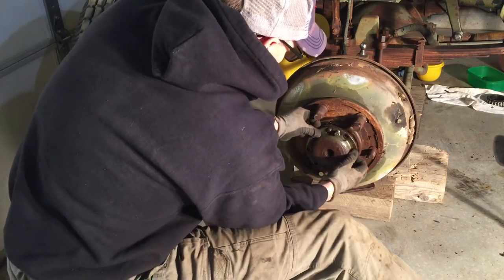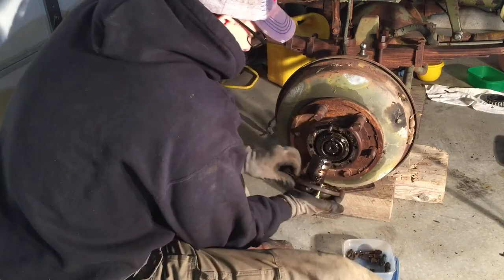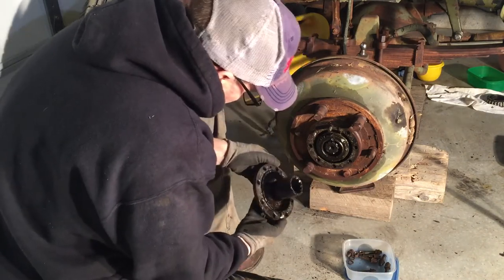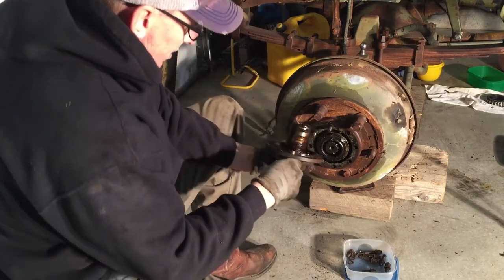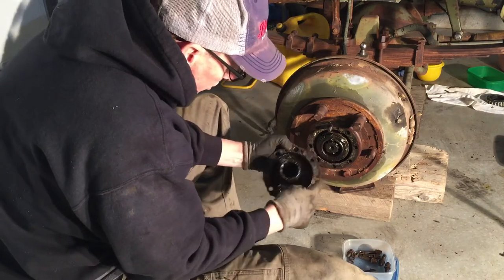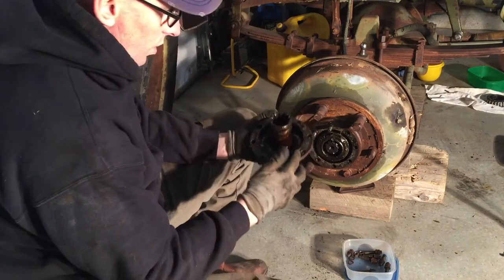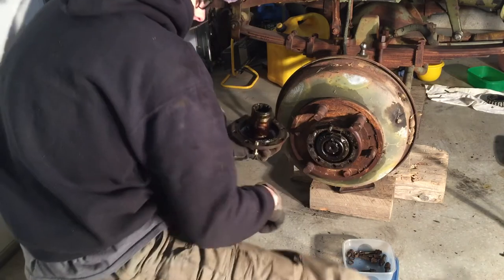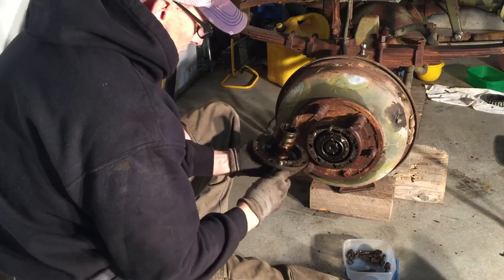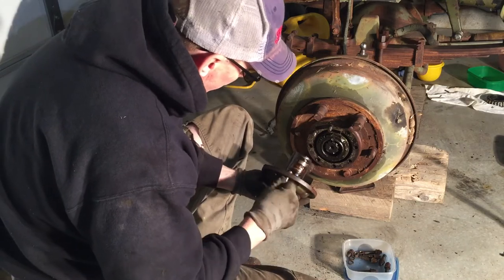When it's loose enough you can just pull it off and expose the axle — there's the axle right there. You can see there's some nasty grease; it's been in there for about 70 years. There's no seal here, and the other side was the same way. Some of the manuals show a gasket or a seal between the hub and axle, others do not. This one does not have one, so it wasn't put on there — that's why it leaks.